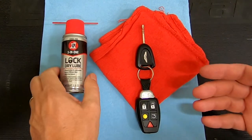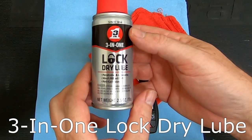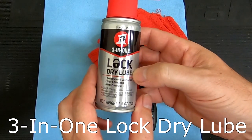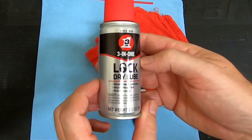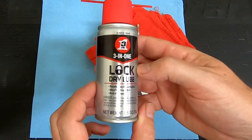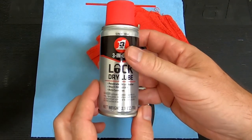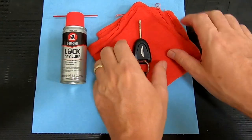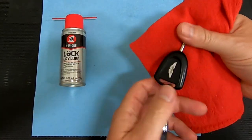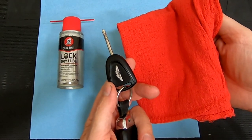Parts and tools wise, we only need a couple of things. We need a can of three-in-one lock dry lube — there'll be a link in the companion article to explain this. We're not going to use regular spray oil or something else; this is actually a dry lubricant designed for use with locks. I've got a little 2.5-ounce can of that. We're also going to need a shop rag and the car key, and then let's get over to the car and show you how to use them.